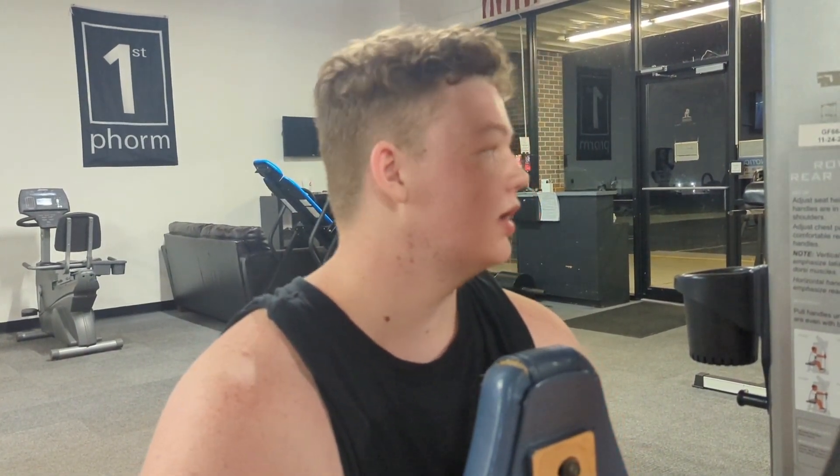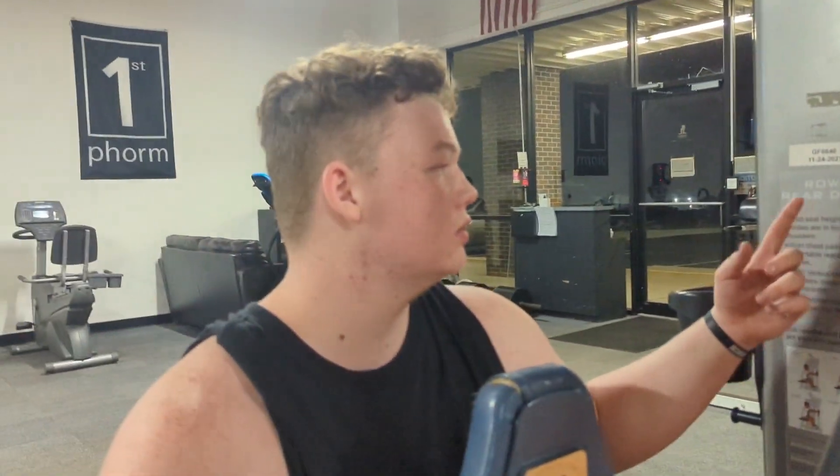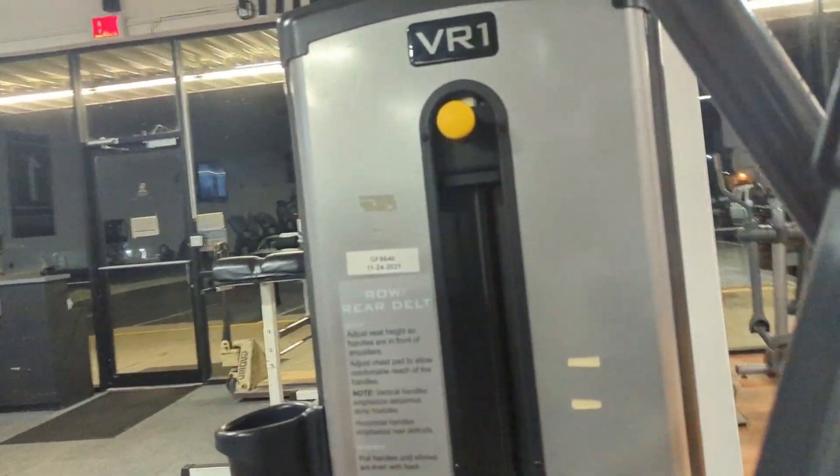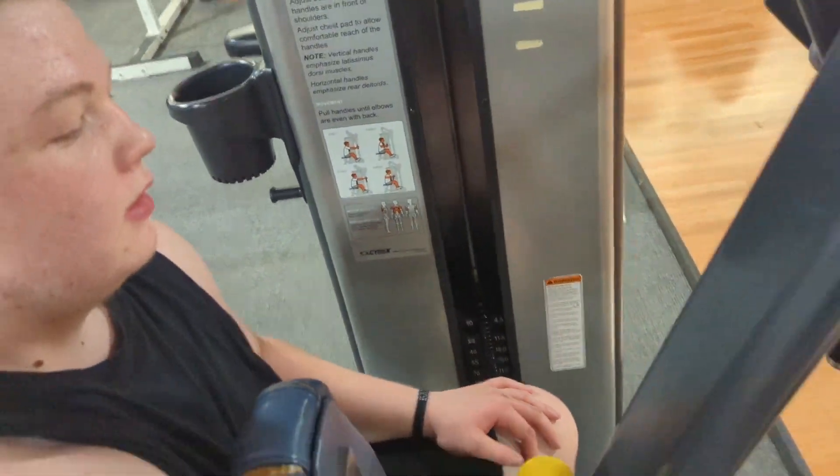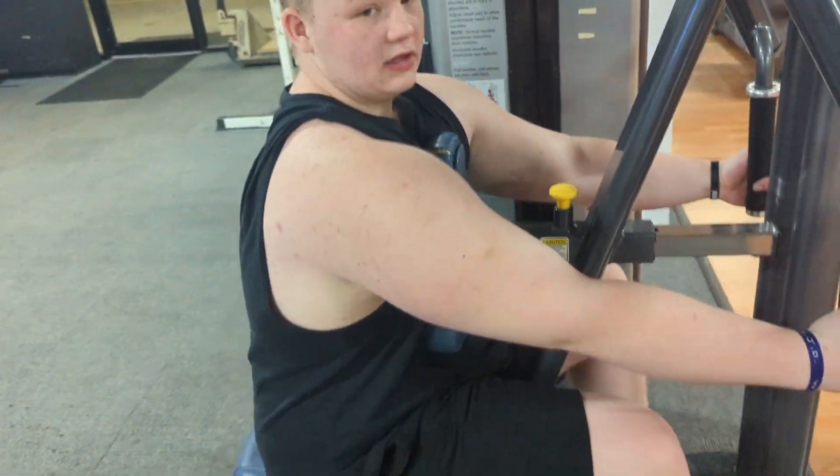Just like my last video — actually it was 2 videos ago. Go ahead and check that update. We hit rear delts. We hit them rear delts hard. We're gonna hit 115 to start off light, gonna hit the rear delt and get that back.